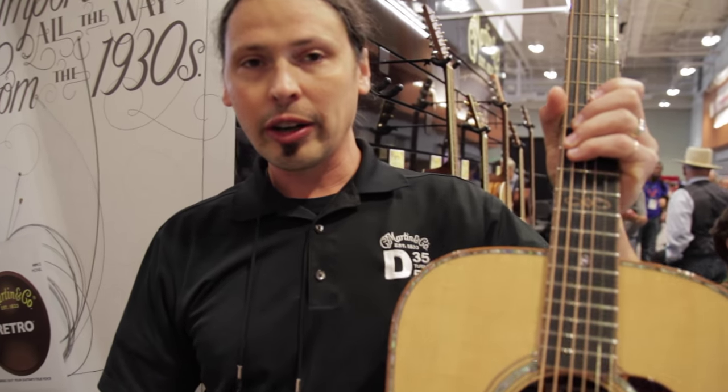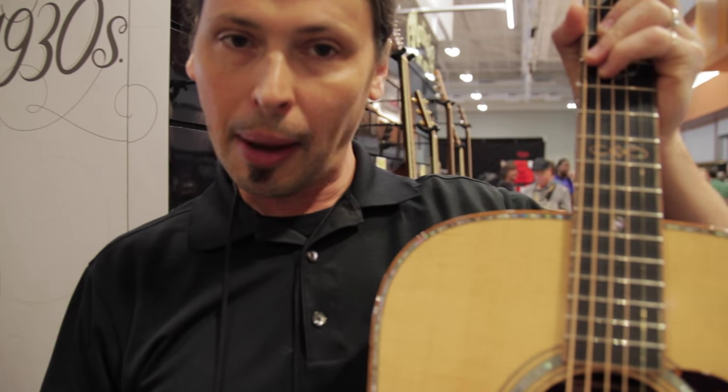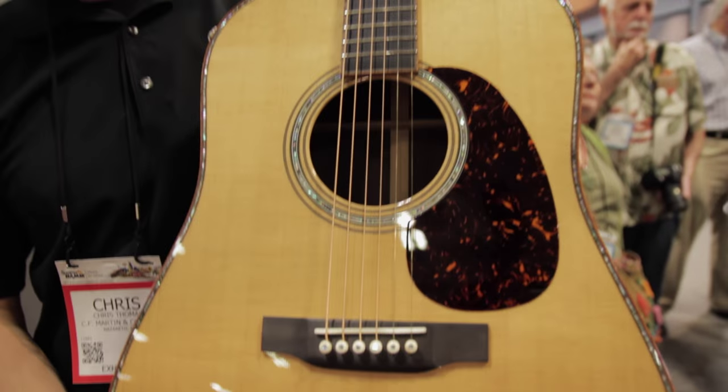Hi, I'm Chris Thomas with Martin Guitar here at Summer NAMM showing the new custom shop CS D41-15, only available this year.